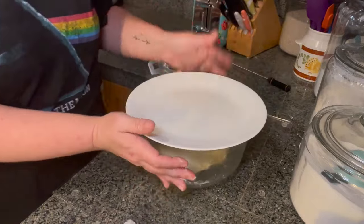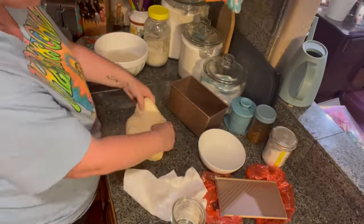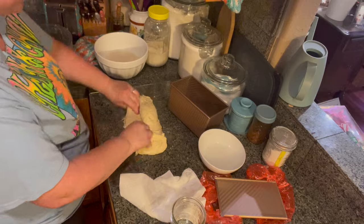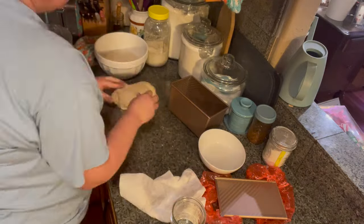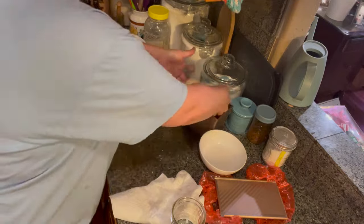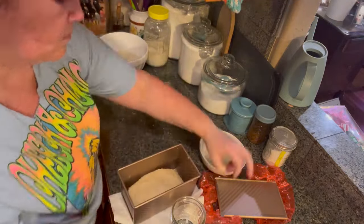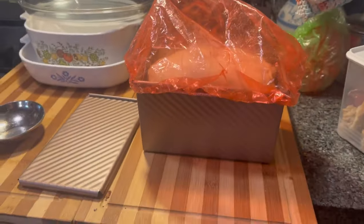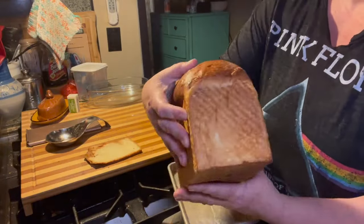Once my dough doubles, then I am ready to begin shaping. With this batch I'm showing you here, this one is going to be a loaf. You do your regular stretch and fold until your dough is nice and strong, then laminate it into a rectangle, folding it over itself and rolling it up. I'm going to stick that into my Pullman pan.